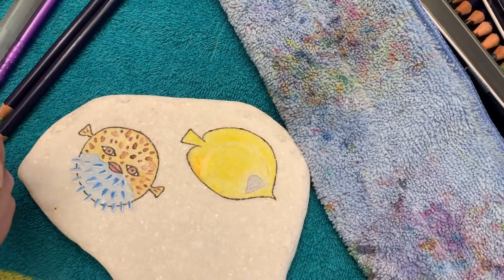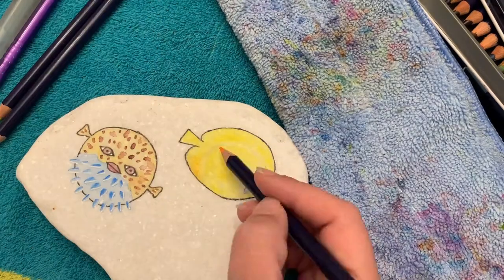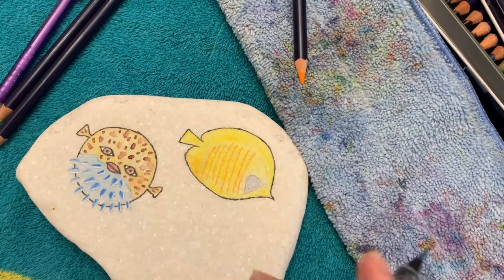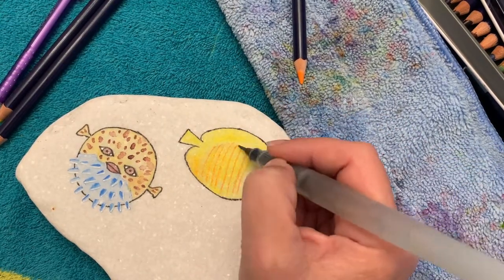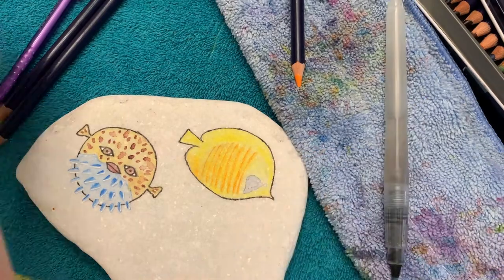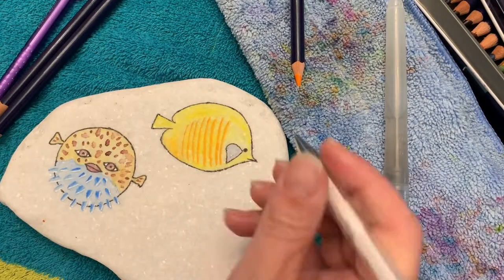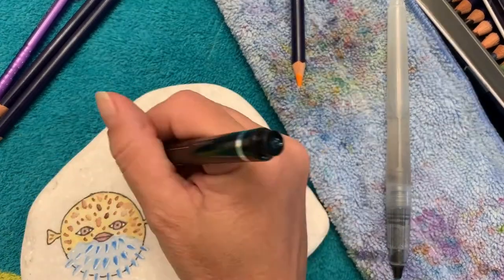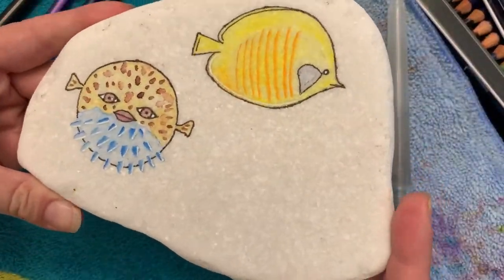So let's do yellow. I did a little bit of a lighter shade in the center, which isn't very apparent with this lighting, and I'm just doing my orange for the stripes. I added a little bit of an orange blend into the back just to meet the stripes, and then I'm just lightly going over my lines so they're not super dark. A couple little accents — I think this guy's really cute.